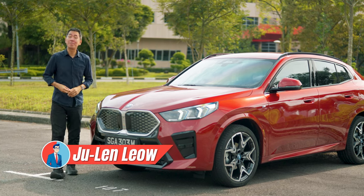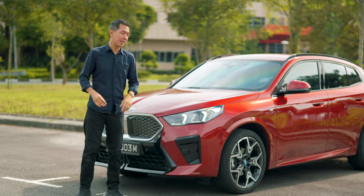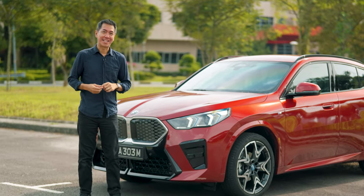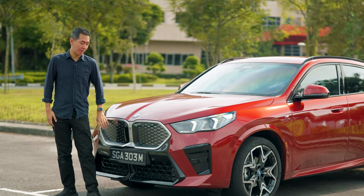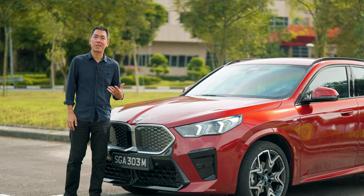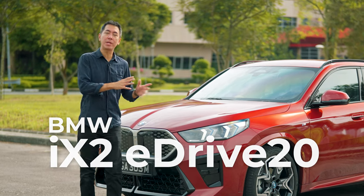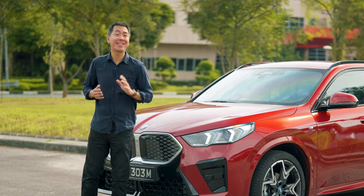Hi everyone, today we're going to check out the BMW iX2 together. This isn't going to be a full review of the car — it's more like a walkthrough of what you get from the iX2 here in Singapore. You can tell this is a full electric car from this closed-off grille and the blue ring around the BMW logo. This is the iX2 eDrive20, and it's the only version you can get in Singapore.